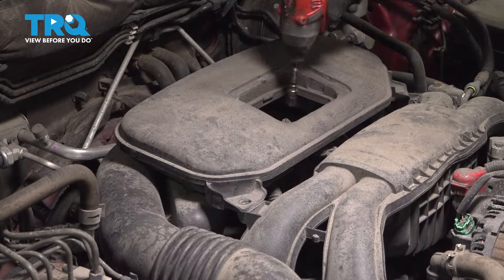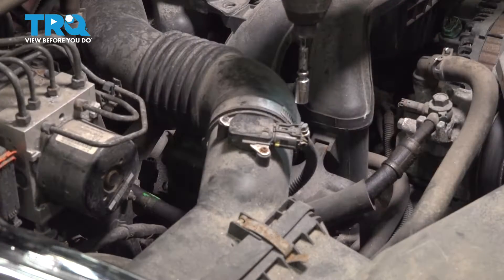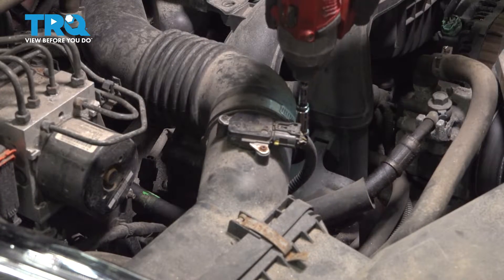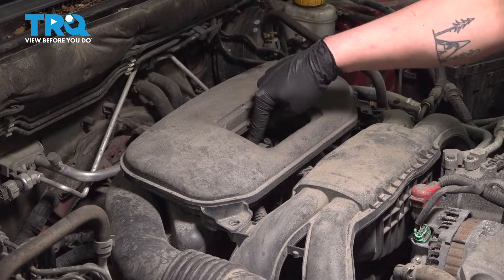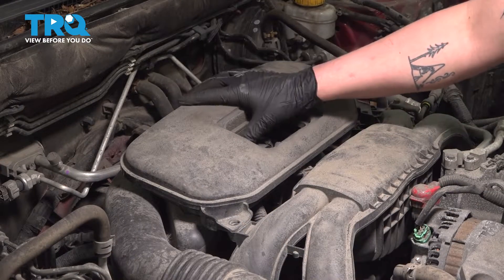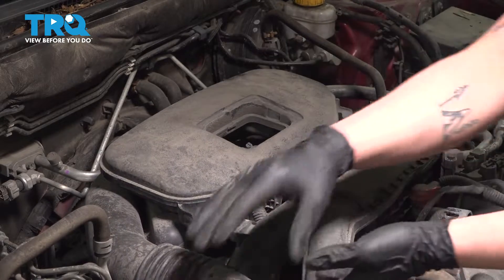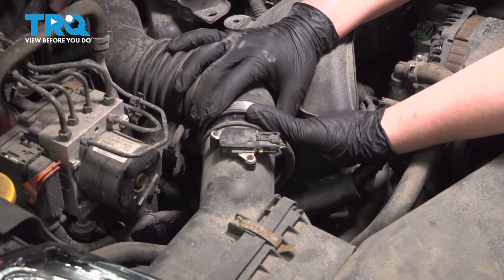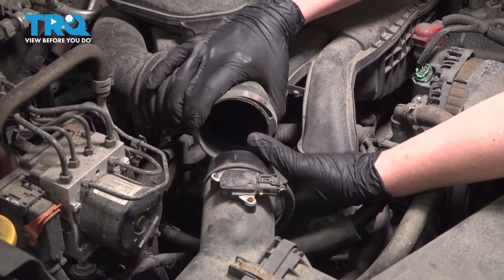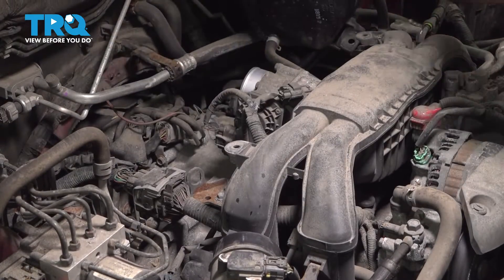Using an eight millimeter socket, loosen the hose clamp. We have one more hose clamp to loosen. We're going to push straight back and remove the hose off of the throttle body. We're also going to pull the intake hose off of the intake box.